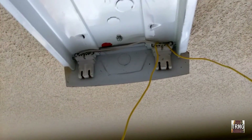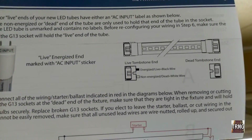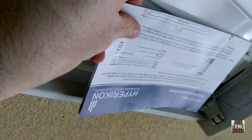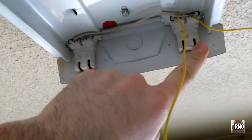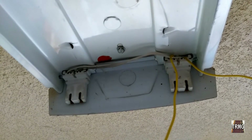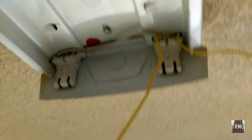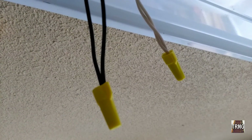Looking at the instructions, it shows which is hot and which is neutral. Orienting this the way the bulb is going to be installed, this lead needs to be hot and this needs to be neutral. Let me double-check that one more time — orienting this the way the bulbs are going to be installed. Yep, that's it. Hot and neutral, which will also make the jumpered tombstone hot and neutral accordingly. I'll go ahead and get this wired up and show you the finished product.